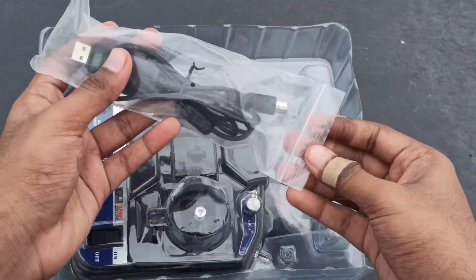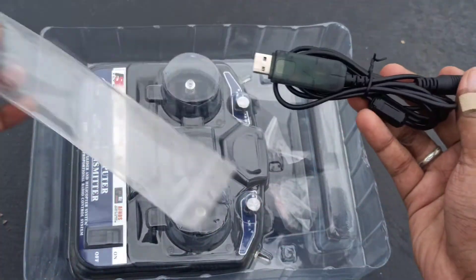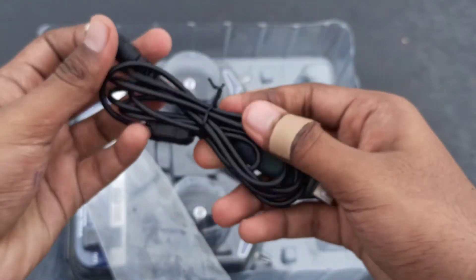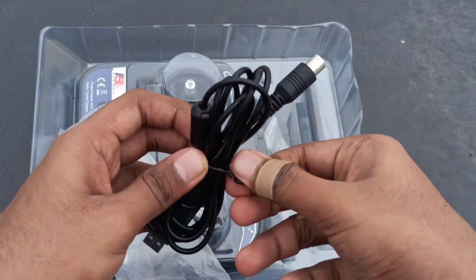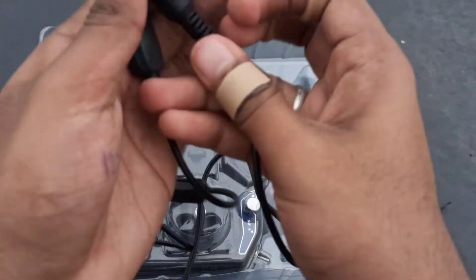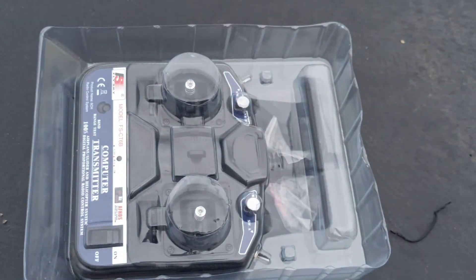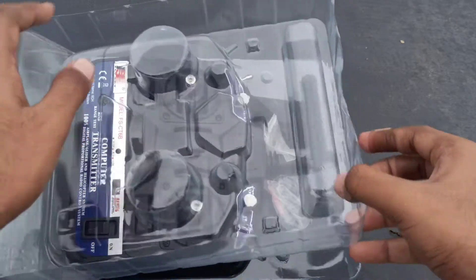There's a cable included with this transmitter to connect it to the programming software. It uses an old mouse and keyboard socket on one end and a USB cable on the other. Let me open it — the cable is up to two meters long, which is enough.